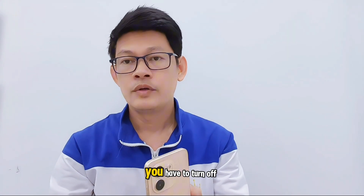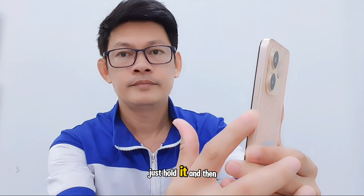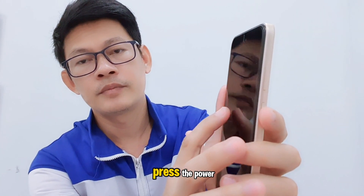First, you have to turn off the phone. Just press the power button to turn off the phone, hold it down and then press power.